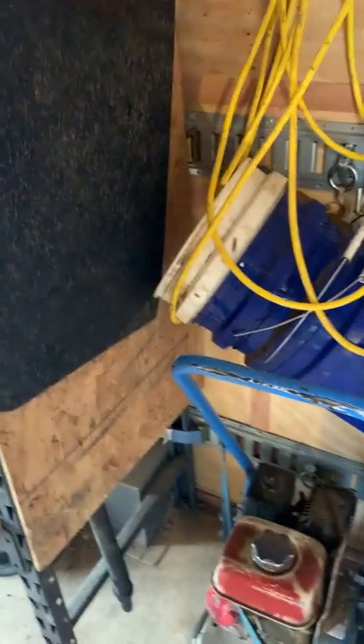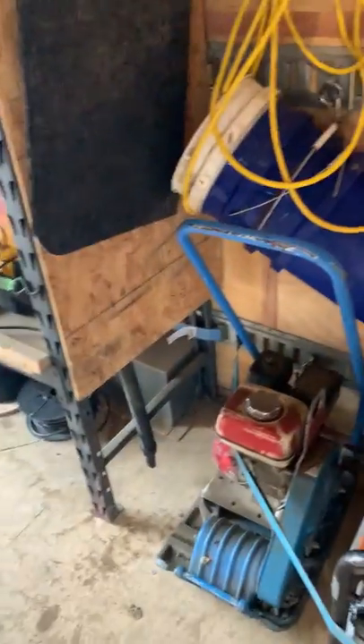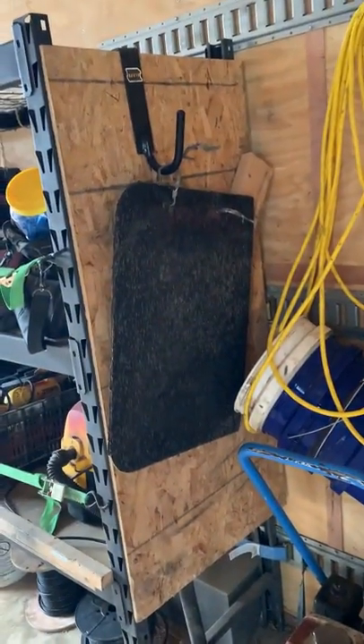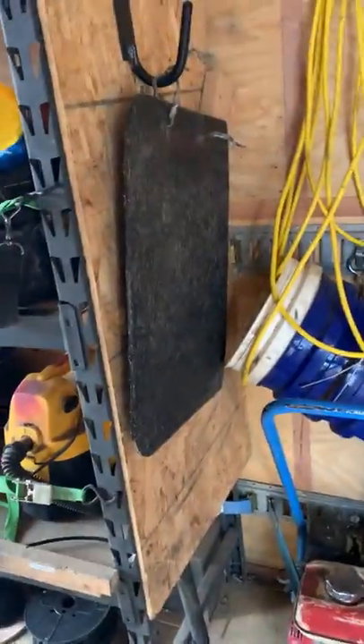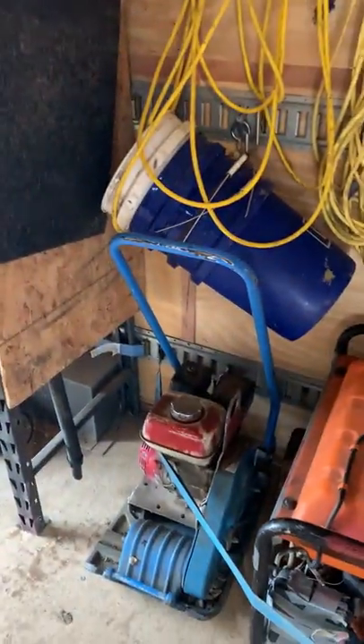We've started using just a mud flap with two pieces of direct-burial Romex on it, and we can put that pad on and off so much faster that it doesn't even make sense to use the expensive poly pad. As those wires get busted we just replace them — maybe we go through a pad every year and a half. We prefer just using that mud flap.